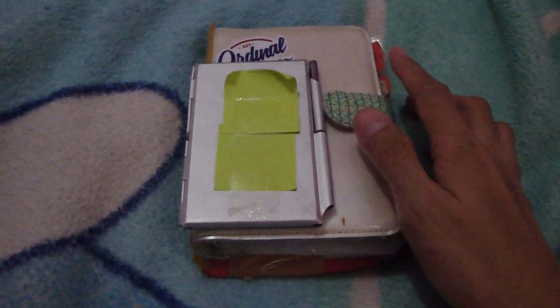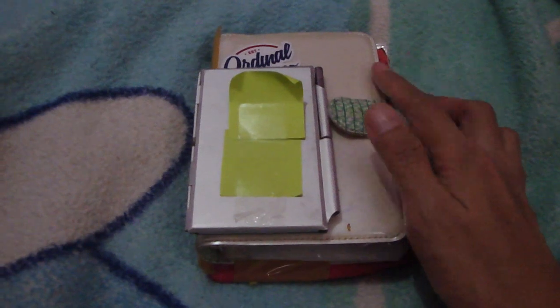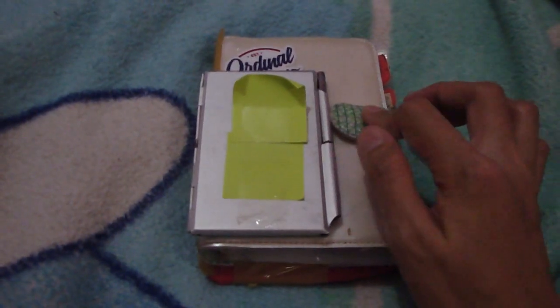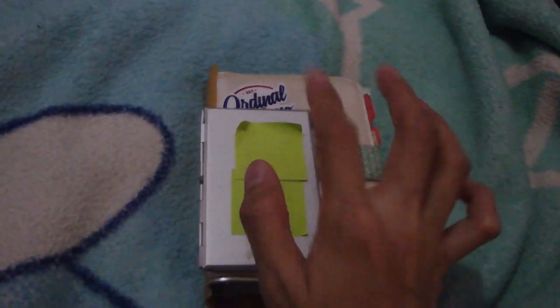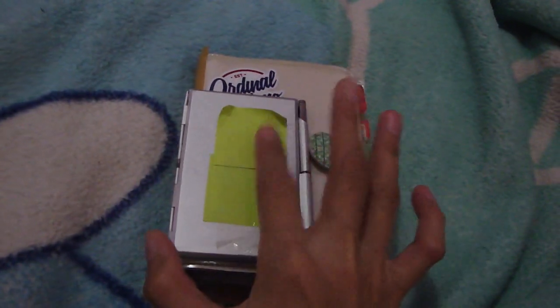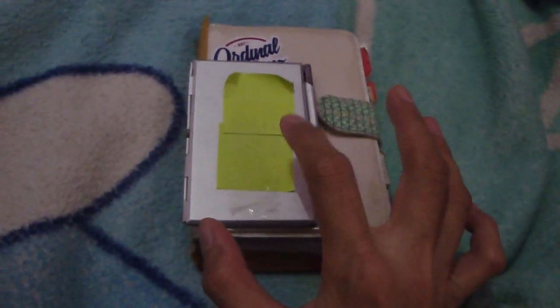Hello, good morning everyone! Today I would like to show my binder organizer — my planner. This is the pocket size, as you see. I will show you the components of my planner, starting from...